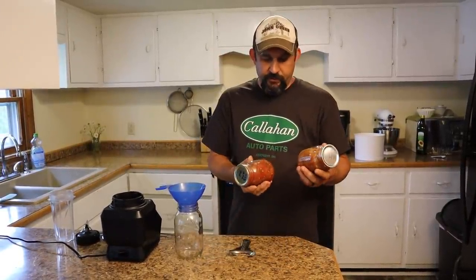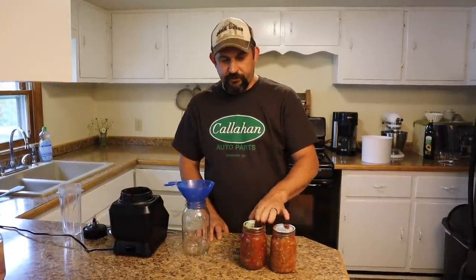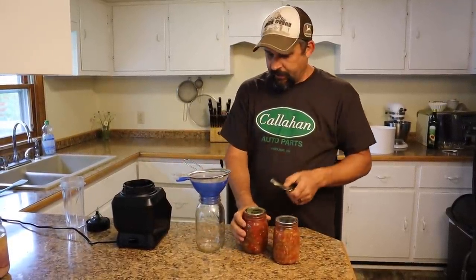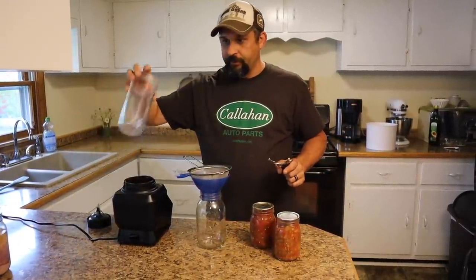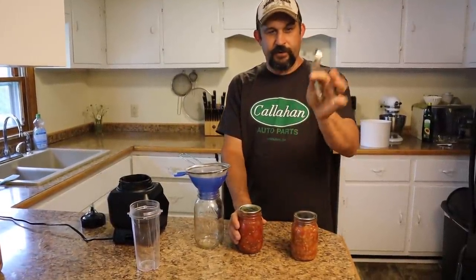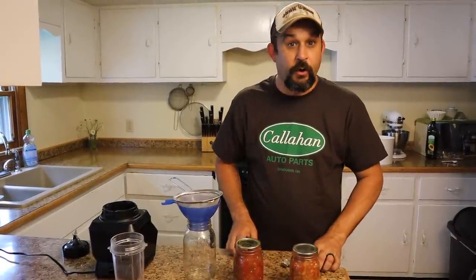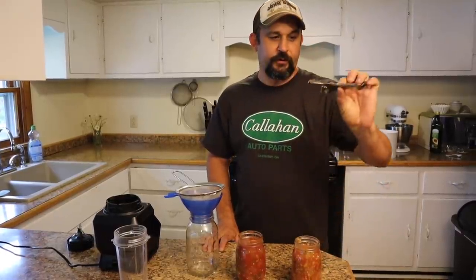For our sauce we're going to be using two jars of salsa. We need to strain it to get most of the liquid off so it ends up being thicker. We're going to use a canning funnel and a strainer to keep the chunky stuff, then grind it up in our Ninja blender. We get a lot of questions about this strainer — it's called a pry-a-lid, and it's actually an antique. You might want to watch in antique shops because they're pretty cool.